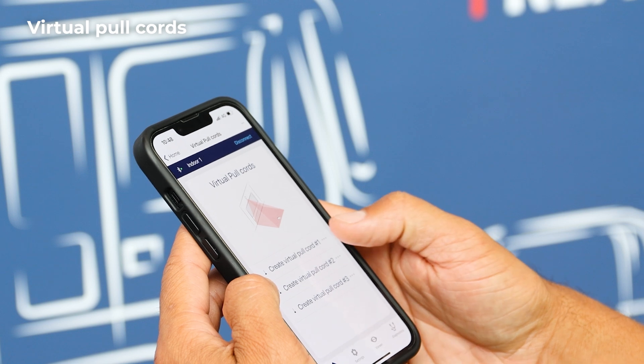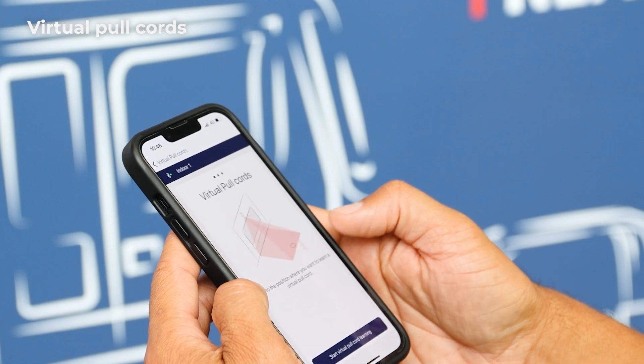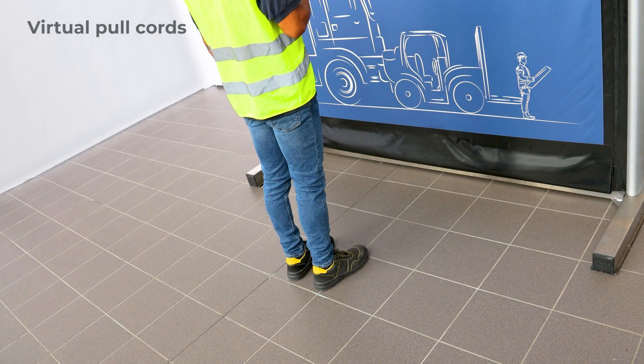On the home screen, click on pull cords, select one of three, and go to the position where you want to create it.